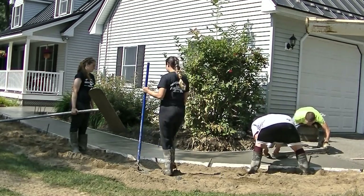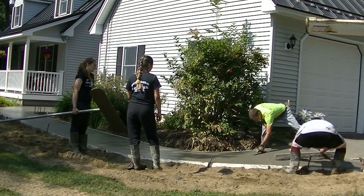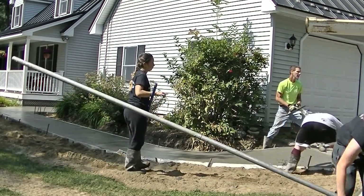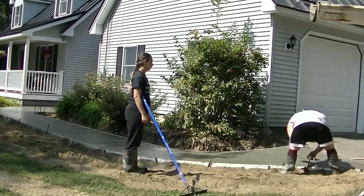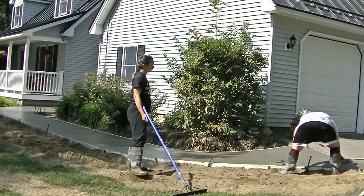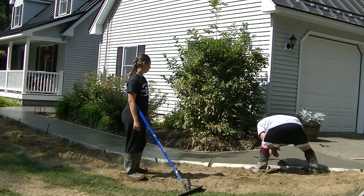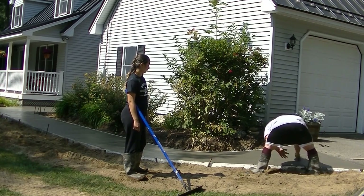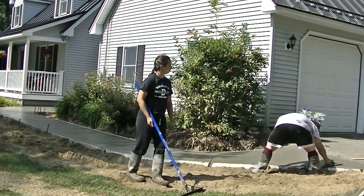That's how you form and pour a curved concrete walkway. If you like this video, please go down there and hit the like button. I appreciate you watching, and I want to make sure you come back and check out part two — the stamping. If you want to learn about stamping concrete, check that out, and I'll see you on the next video. Thanks guys.